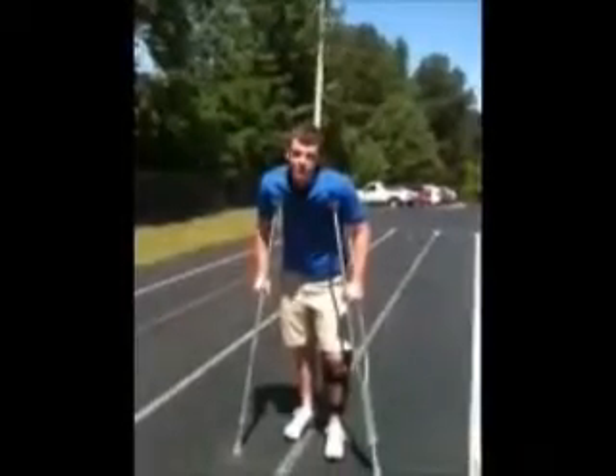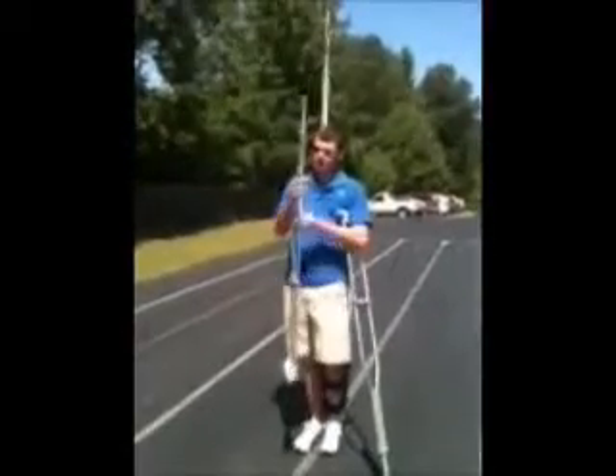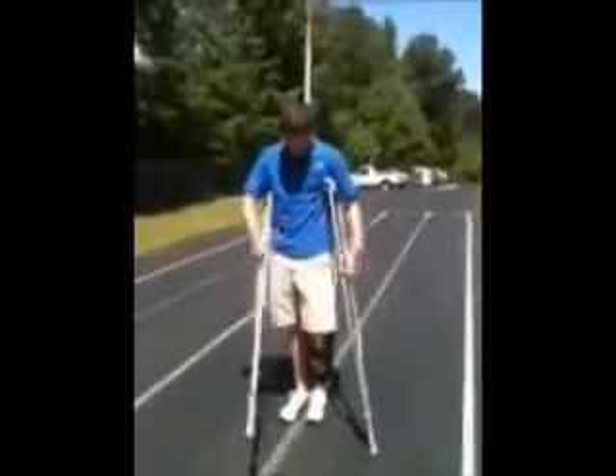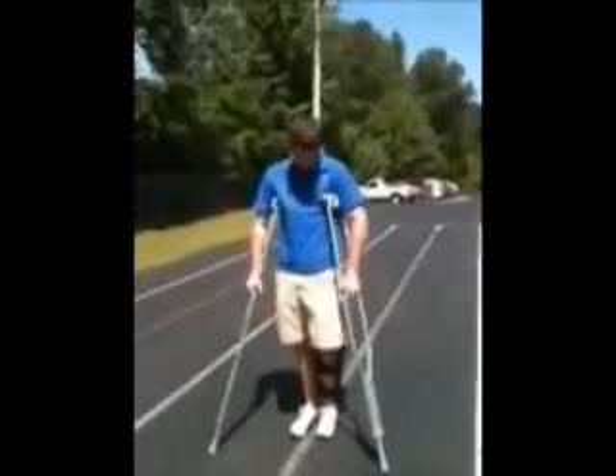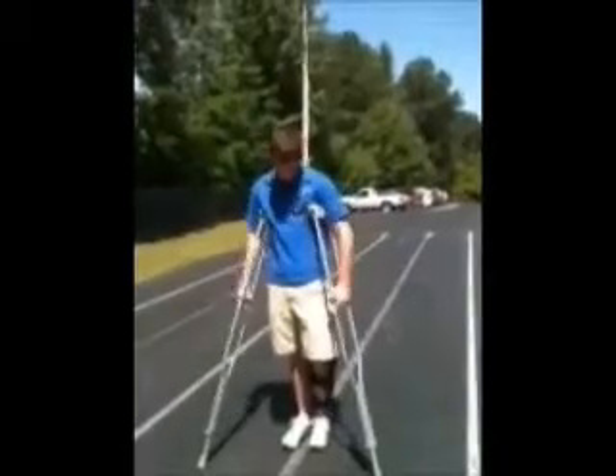Hi, I'm going to teach you how to walk on crutches. First thing is you want to get your height set. I'm about 6'1", so it's set to 6'1". You don't want to put them in your armpits — you want to put them just under it, to your side, and hold them really tight.